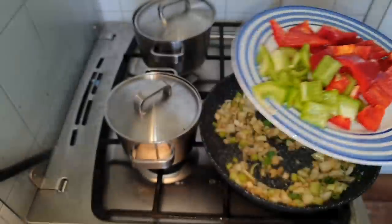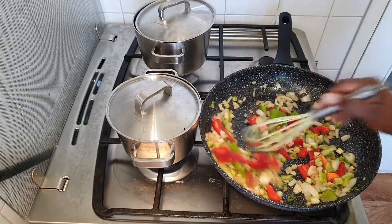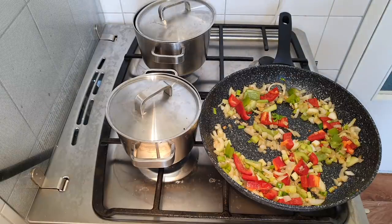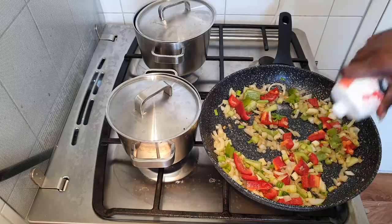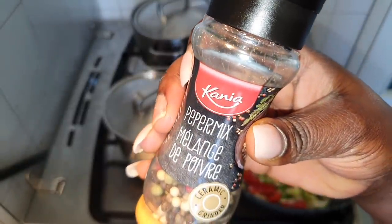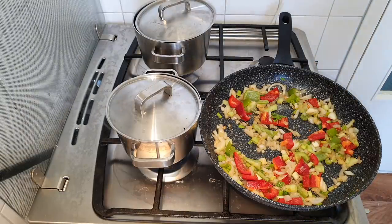Now going in with my paprika. We don't need to cook it for a very long time, just to add flavor. I'll add just a little bit of salt since I already added salt to the cauliflower. Then I'll also add in some pepper — the pepper and salt are the basics, but of course you can add any other seasoning you have.